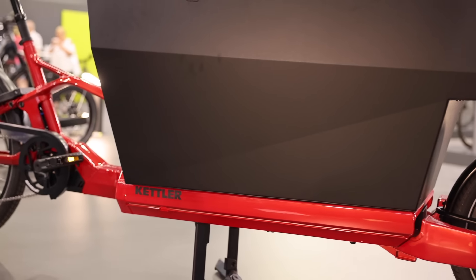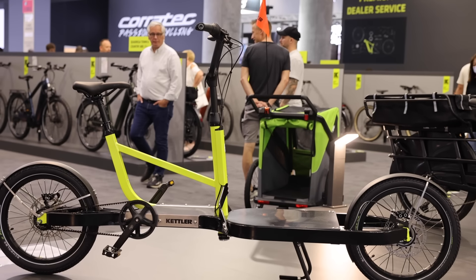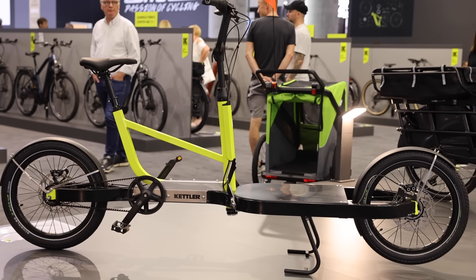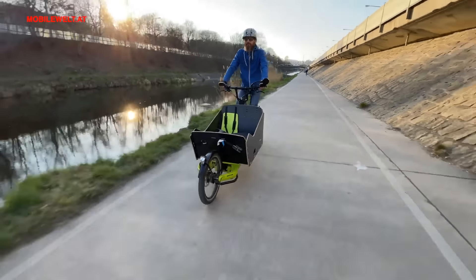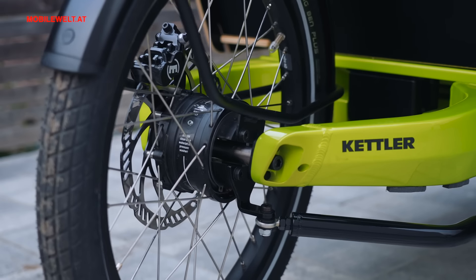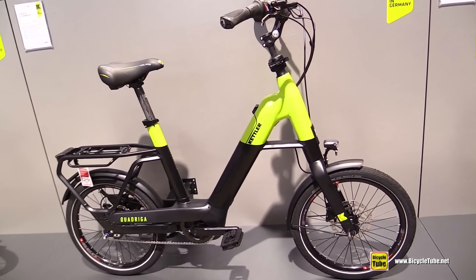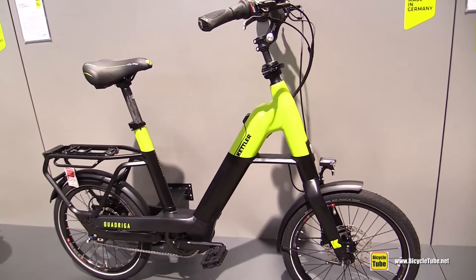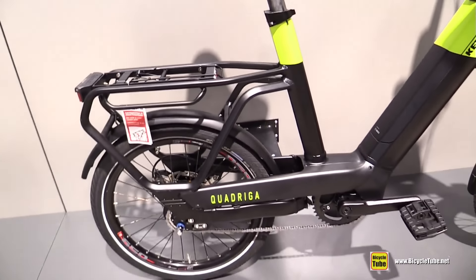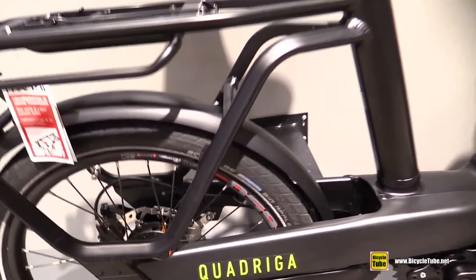Another brand that's pretty cool is Kettler. They have a bunch of different cargo bikes and have been involved in bikes as well as fitness equipment for a really long time. They've been talking about coming to the US. They have a really interesting steering design on their front loader cargo bike, also a full suspension version of that, and another compact cargo bike. These compact cargo bikes are becoming more and more popular and I respect what Kettler is doing here.